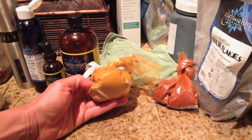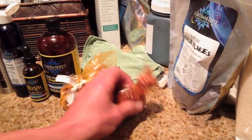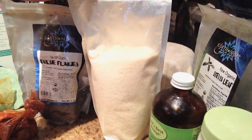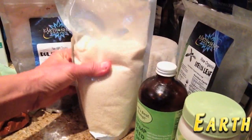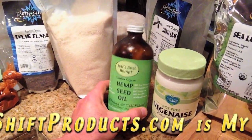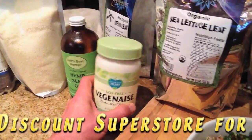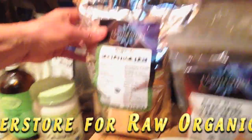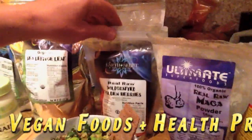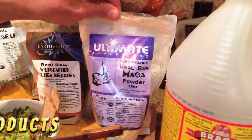Now we're going to get to the spices. This is curry — organic curry — and this is an organic Thai mix. No garlic, remember. I'm going to add some dulse flakes, a big tablespoon of that. I'm going to put two tablespoons of the macaroon shavings, which are coconut. I'm going to use hemp seed oil. I'm going to put soy-free Veginase — I don't have any wheat, corn, or soy in my diet. And I'm going to put in some sea lettuce, which is very beneficial and gives it a very nice flavor. About a handful of golden berries and a big tablespoon of maca.